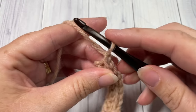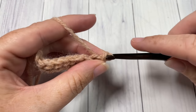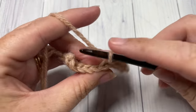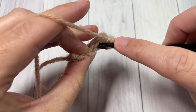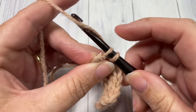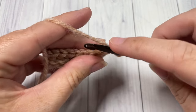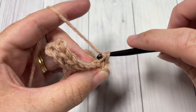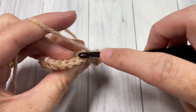When you come to the end, chain one and turn your work. For the rest of your brim you're simply going to repeat that row, working in the back loop only, slip stitch in each stitch all the way across. Continue working until your piece measures approximately 16 or 17 inches when laid flat — not stretched, just laid flat. You're welcome to change the length, and in the next round I'll tell you the stitch multiples you'll need.